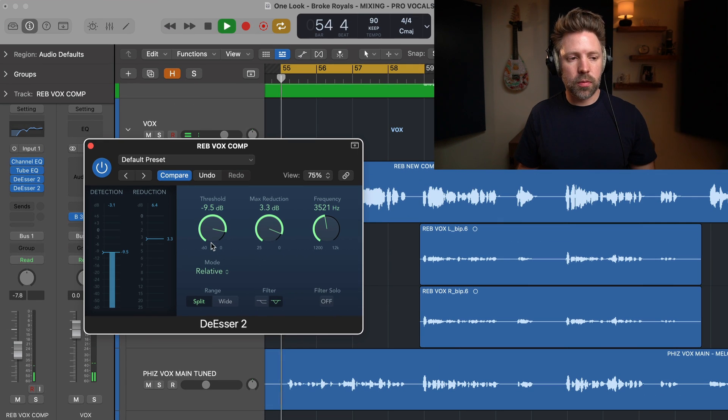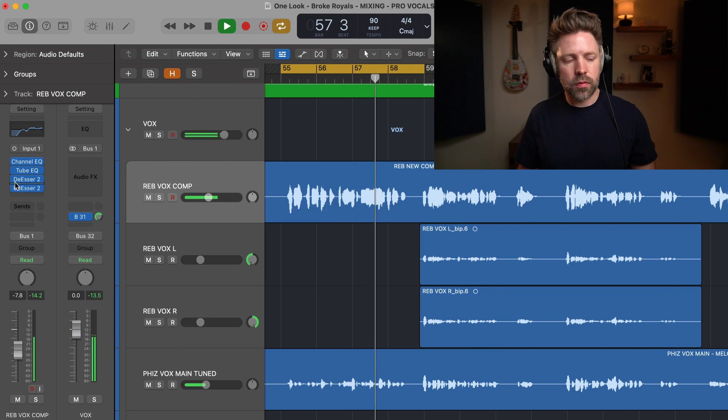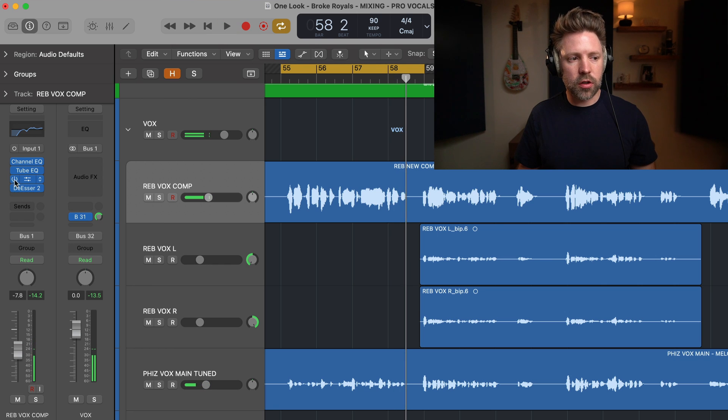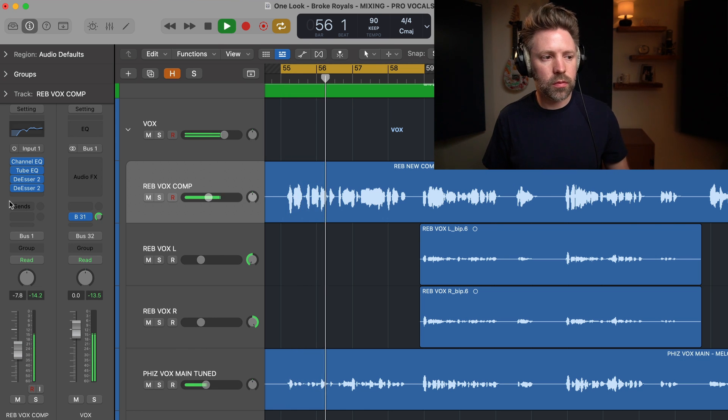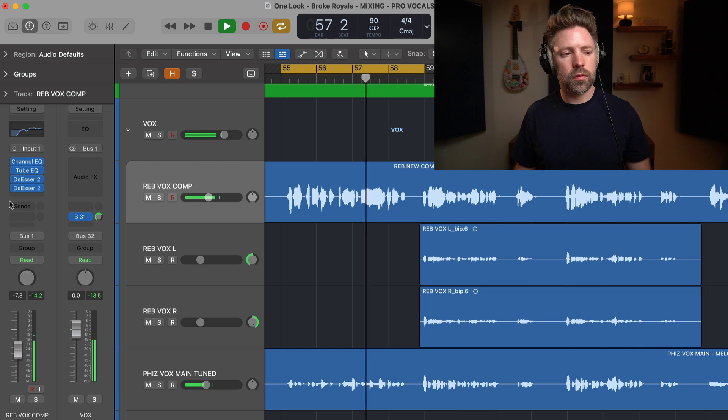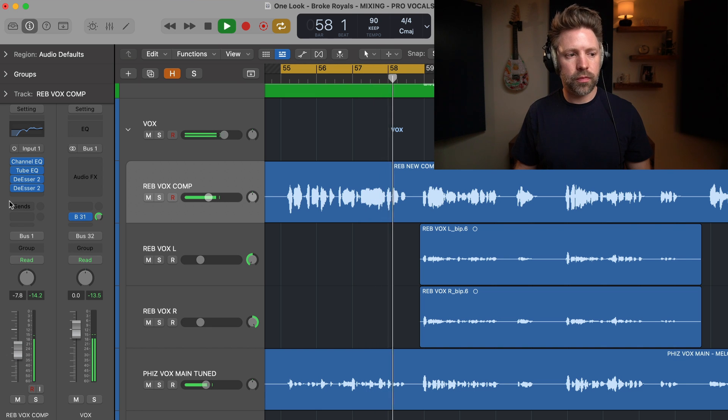In the context of the mix, let's do a before and after. This is before the de-esser, then with the de-esser applied.